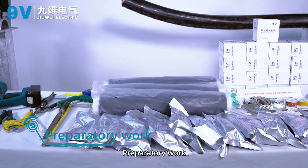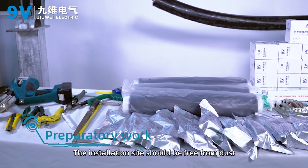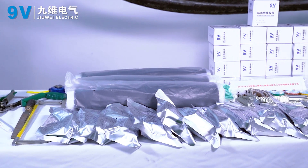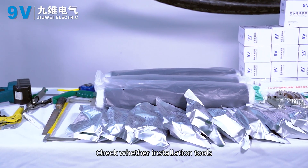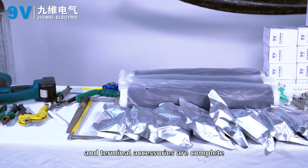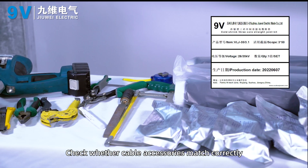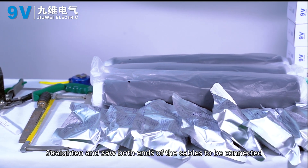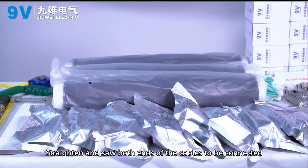Preparatory work. The installation site should be free from dust, kept dry and ventilated. Check whether installation tools and terminal accessories are complete. Check whether cable accessories match correctly. Straighten and clean both ends of the cables to be connected.